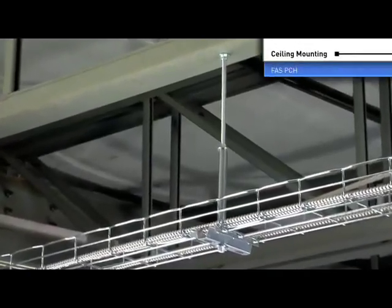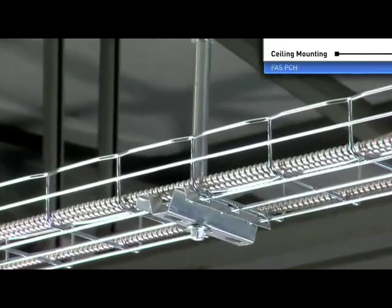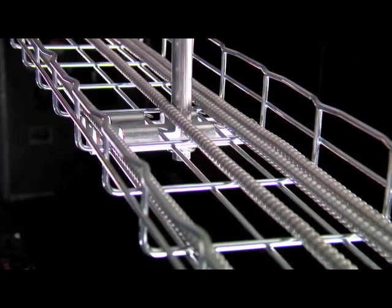The FAST PCH center hanger allows for easy cable loading from either side and is stabilized with a center support tube. This protects the cables from damage by the threaded rod during the pulling process.